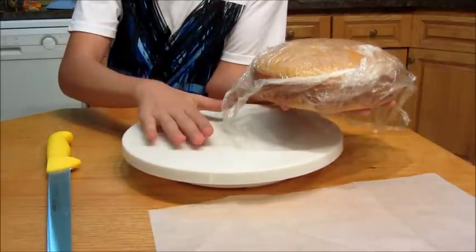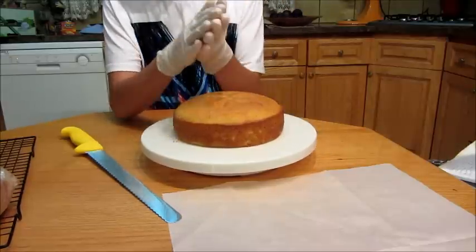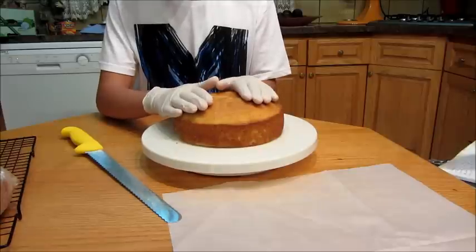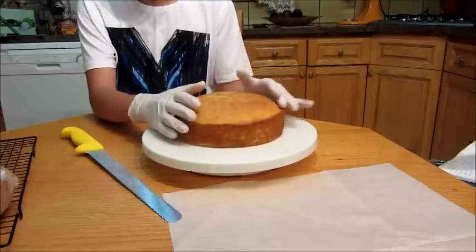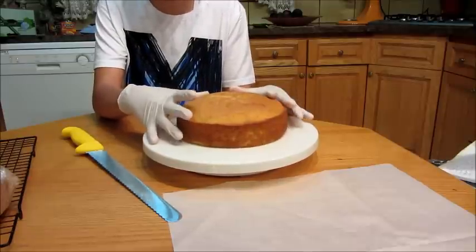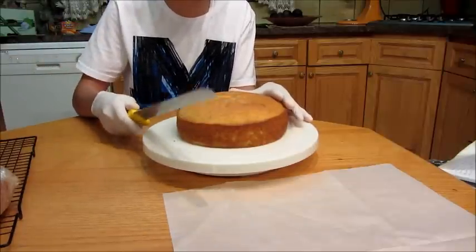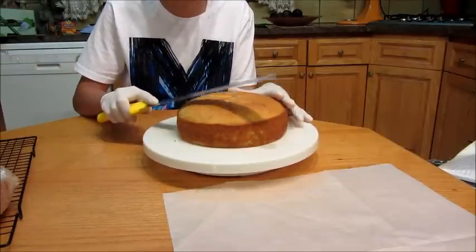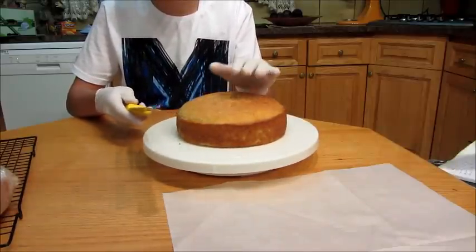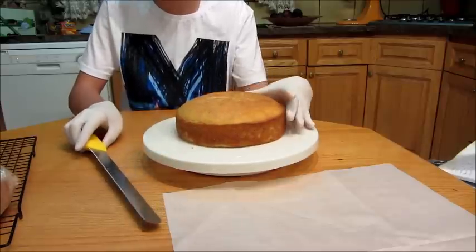I'm just going to put it on my turntable. I've got my cake on my clean turntable, and I've got some gloves because this is not going to be baked again — we should always use gloves on stuff that's not going to be baked again. Now I warn you guys, and don't say that I didn't warn you: frozen cakes are a bit dangerous to work with because the knife can slip and possibly cut you. So be very careful.